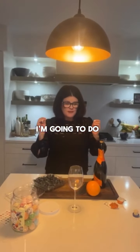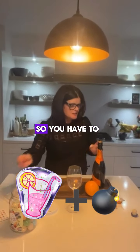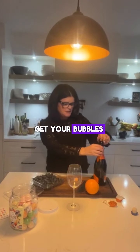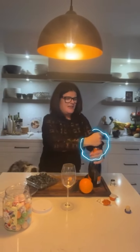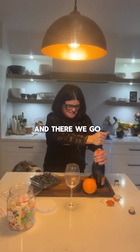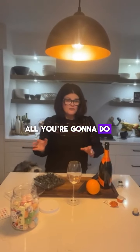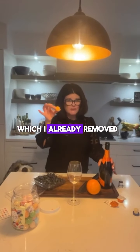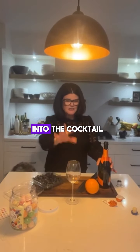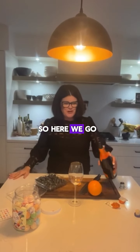For today's video, I'm going to do what is called the mimosa balm. So you have to get your bubbles, and today I have Prosecco. Basically, all you're going to do is add your Prosecco to the glass and then drop the balm — I already removed the plastic on it — into the cocktail, garnish it and drink it up.